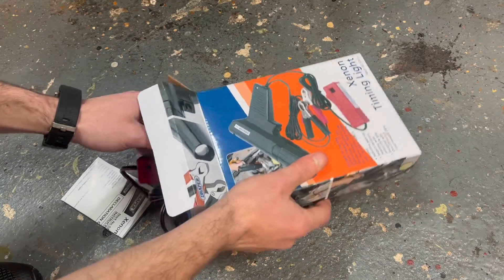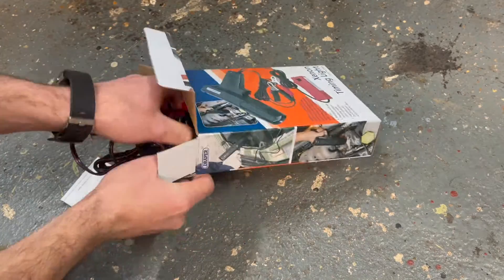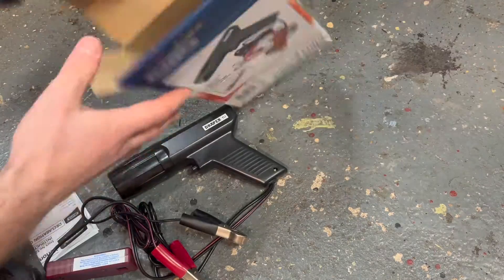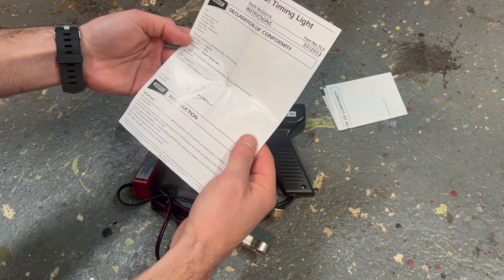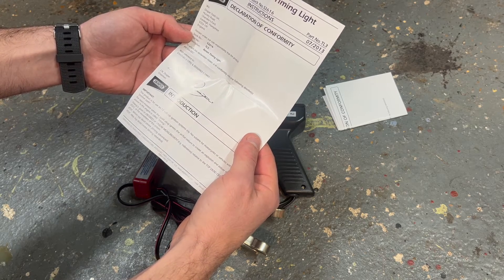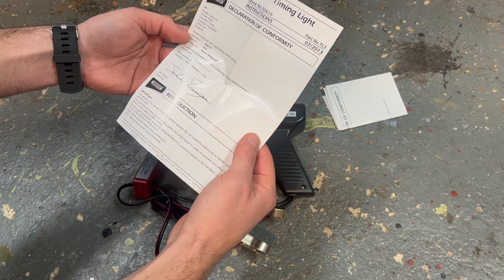I've gone for a highly rated product here. It does say this product is for use on 12-volt car ignition systems only — not suitable for motorcycles or vehicles with positive earth. Well, we'll see about that, won't we.